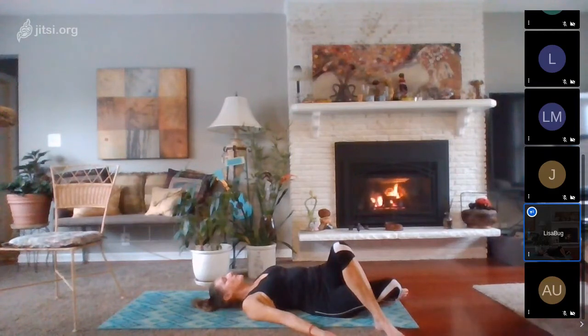Relax your eyelids, your eyebrows, your cheeks and your jaw, your neck muscles, your shoulders, your upper back and chest, your mid-back and ribcage, lower back and belly, hips right and left sides, upper legs, thighs and hamstrings, lower legs, shins and calves.